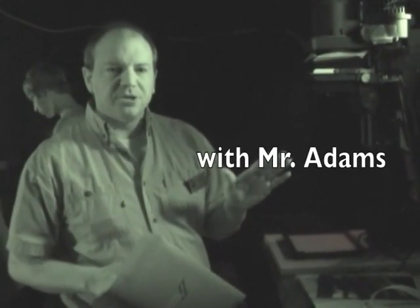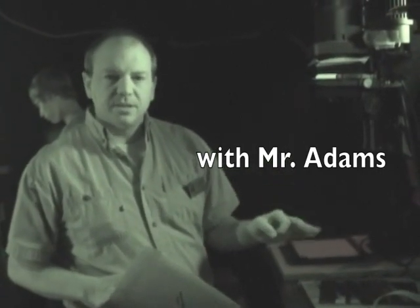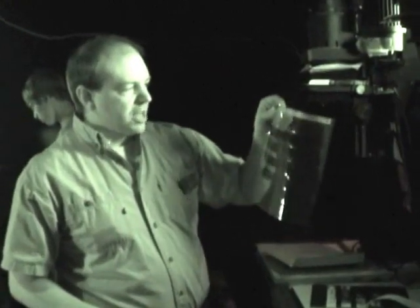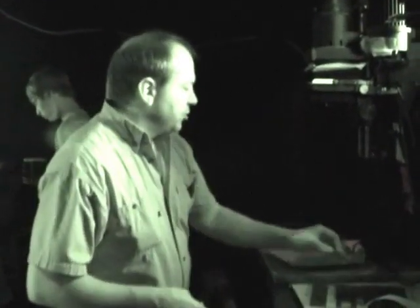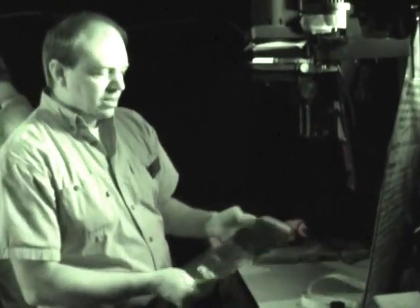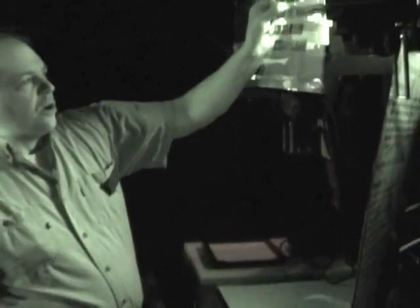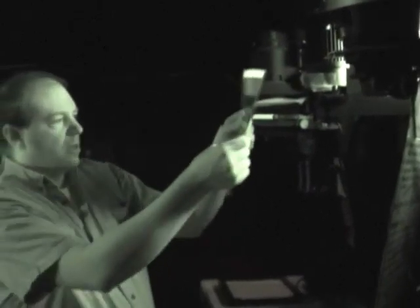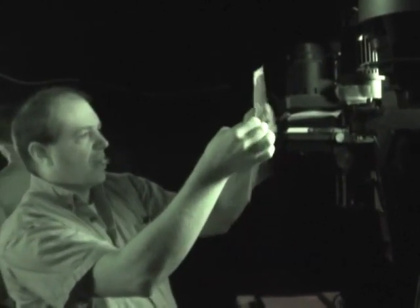Today we're going to make prints from a 35mm negative. Our first step is to set up our enlarger. You want to make sure that you have chosen a negative from your contact sheet - you've made a contact sheet, chosen which picture you want to make, and then you'll take your negative out.